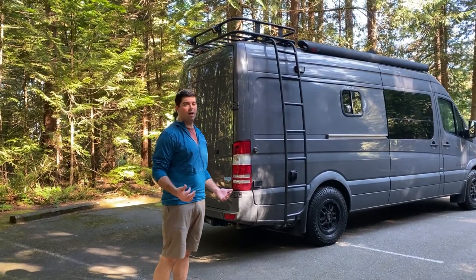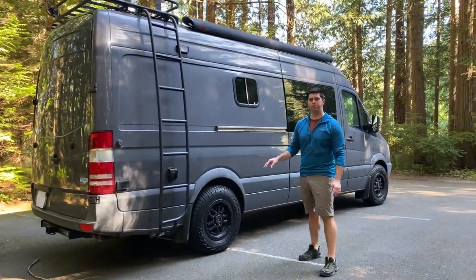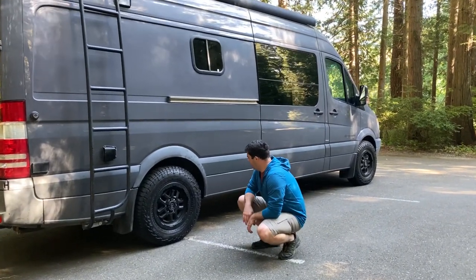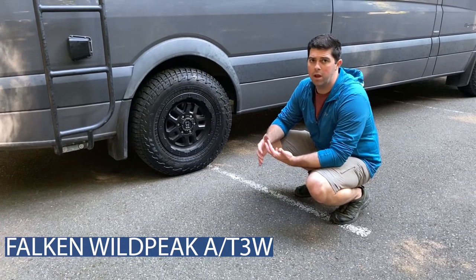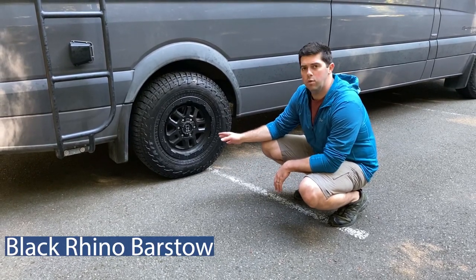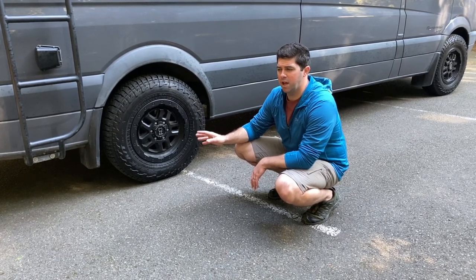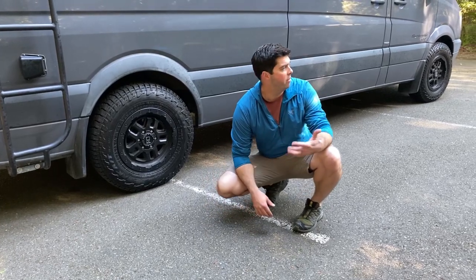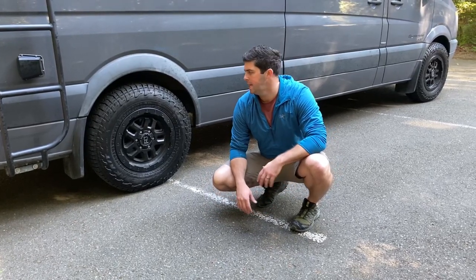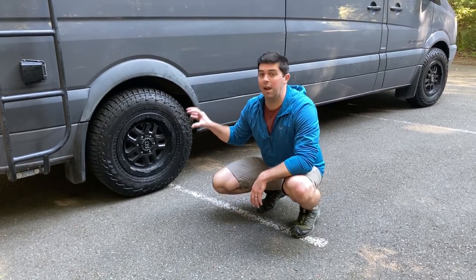Other cool things we've done with the van — we put on some new wheels and tires a few months back. These are the Falcon 83 all-terrain tires, been really awesome, and these are 17-inch wheels by Black Rhino. When we bought the van I believe it came with 16-inch stock wheels and tires. A lot of people think this van is four-wheel drive — it's not. They didn't make them in four-wheel drive in 2012. But it's been really great to have these tires nonetheless, because they look badass.